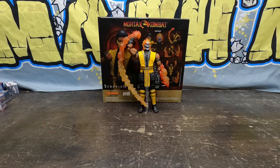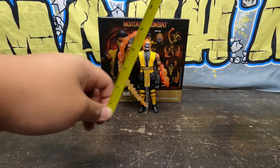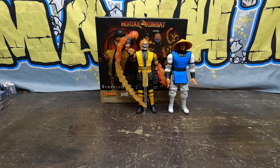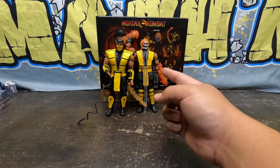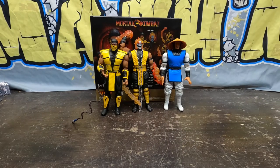Got him all set up with the bling chain spear. Let's bust the tape out and see how tall this guy is — he's about 7 inches to the peak of that flame tip on his head. There he is next to Storm Collectibles Raiden, and next to the MK3 Scorpion. That's a cool Scorpion, but I really like this one better.